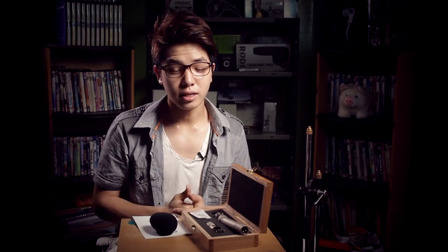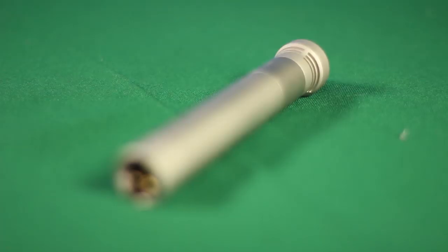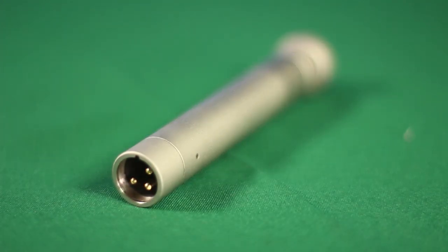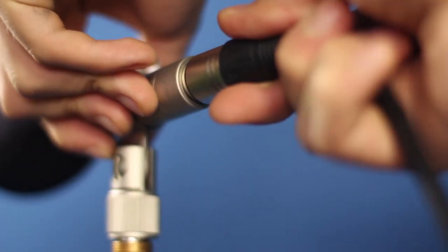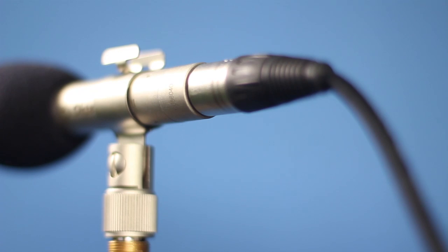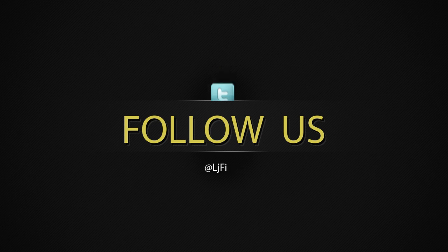Both microphones have pros and cons, so I couldn't really decide which one is a clear winner. If you're interested in picking up the Octava MK012, I recommend it — you've heard the sound test. Head over to their website; they also have different microphones for different uses such as large diaphragm and small diaphragm microphones. Thank you guys so much for watching this review. You can check out more content on my Facebook and find me on Twitter. I'll see you guys next time. Bye!